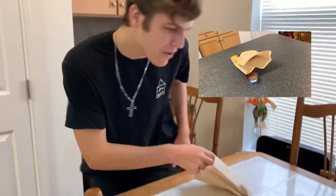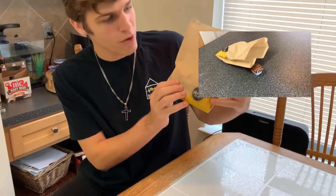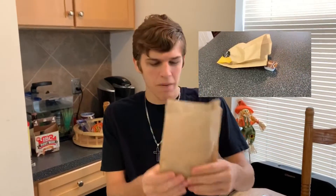Hey, what's up guys, Josh Sparrow here. Today we are doing another food review and this one I'm really excited for — I want to get into it right away while these are still a little warm.